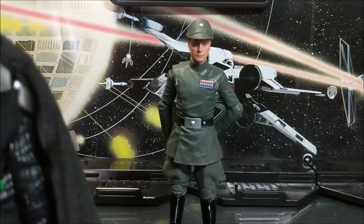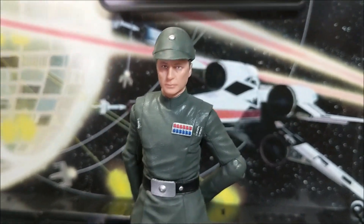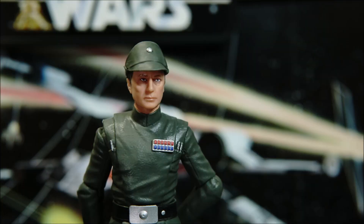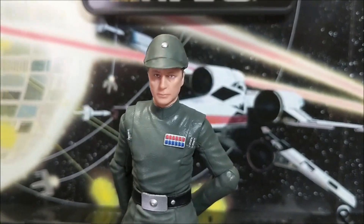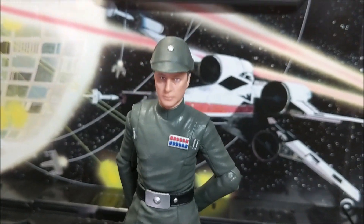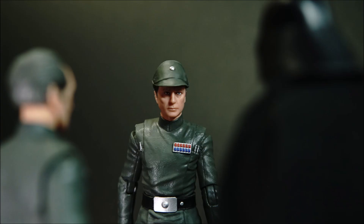I'd give Admiral Piett a seven out of ten. Limited range for a six-inch figure — it's on par with Star Wars Black Series, but that doesn't really make it okay. The hat is well done; when it's on, it looks like a single sculpted piece with the head so it fits smoothly. You only get two hands — one holds the blaster well, and the other I have no idea what it's for. I'd love to see some double-jointed elbows and maybe an extra face swap showing a reaction when Vader is force-choking the admiral next to Piett.